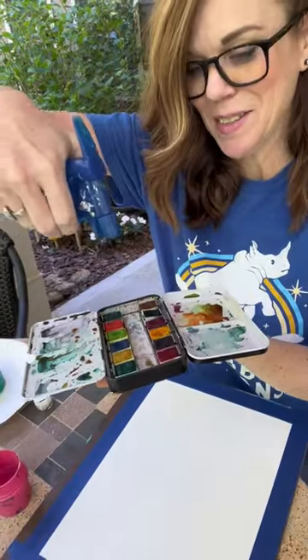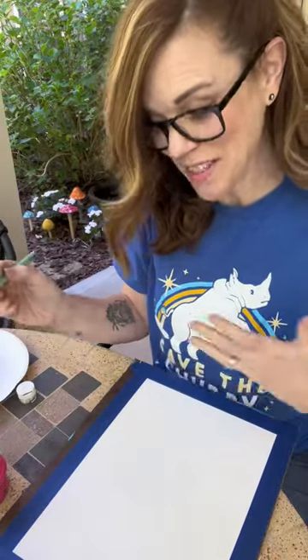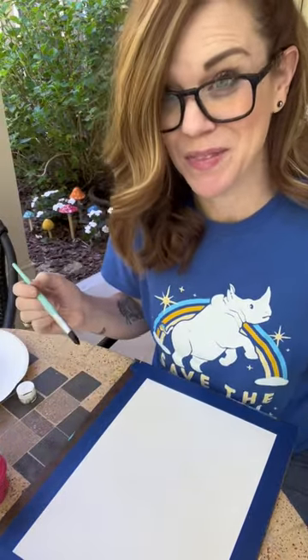Watercolor paint. I have no idea where the circles are. I'm just gonna paint on the top in whatever colors feel fun.